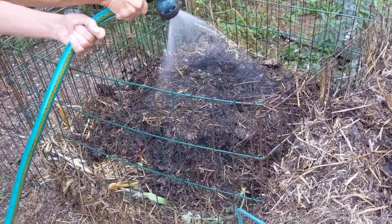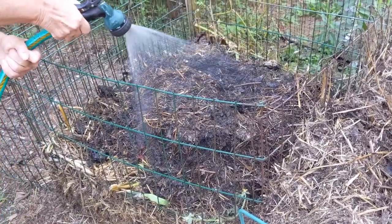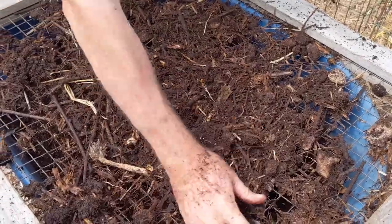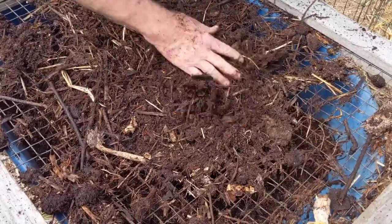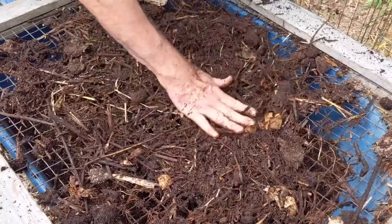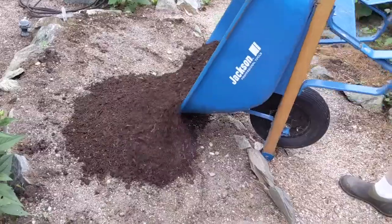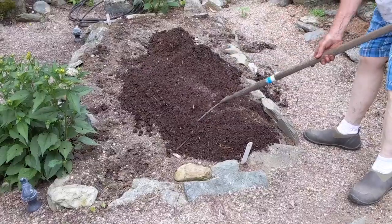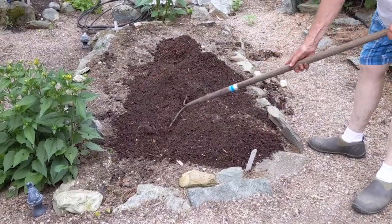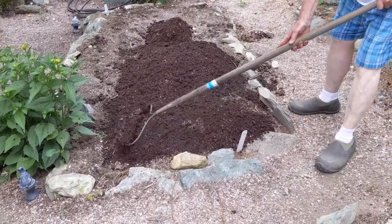Your finished product will be dark and crumbly. You may need to run it through a homemade screen to remove anything that hasn't fully decomposed. You can mix the finer screened material into your garden soil, add it to your potting mix, spread it lightly on your lawn, or use it as a mulch to cover the soil under your trees and shrubs.